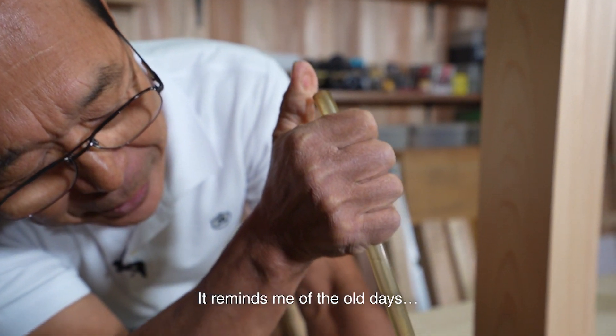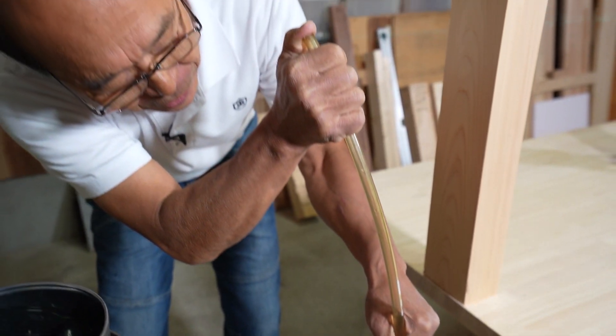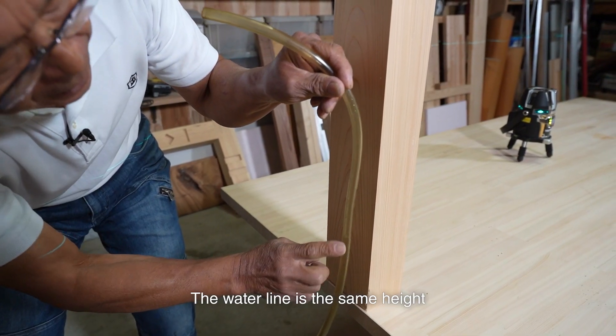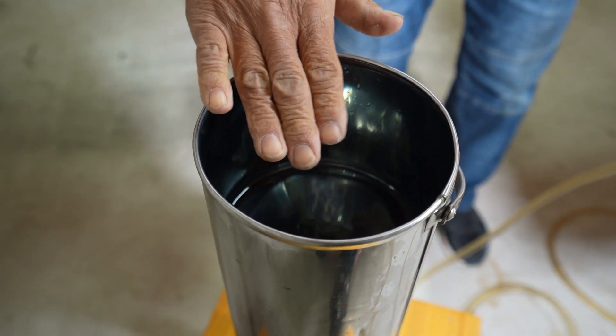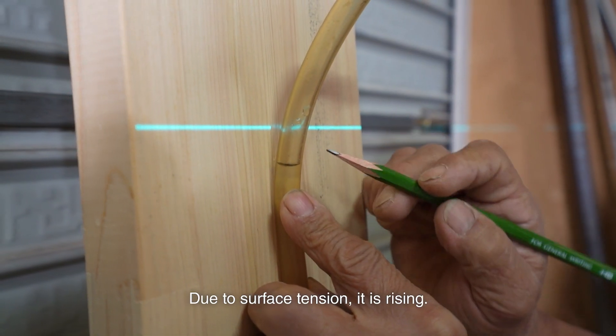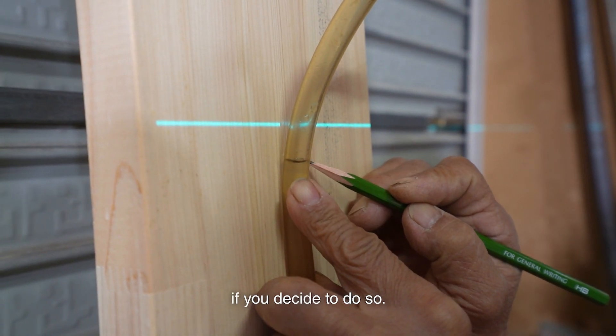It reminds me of the old days. Plug and open the finger like this. Then use the water level as a reference, and mark there. The water line is the same height as the water in the can. Due to surface tension, it is rising. Mark the highest position if you decide to do so.